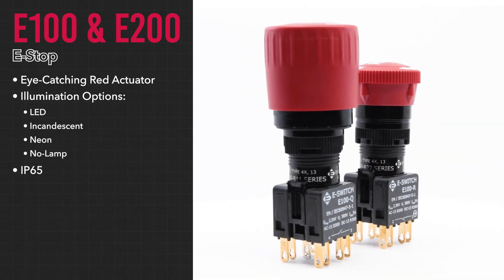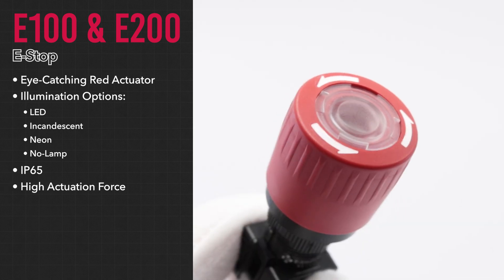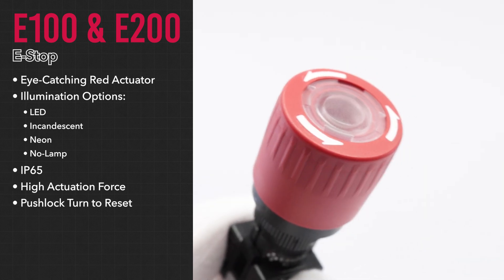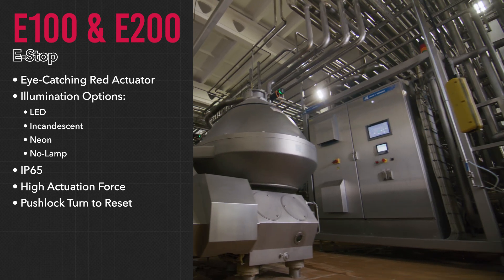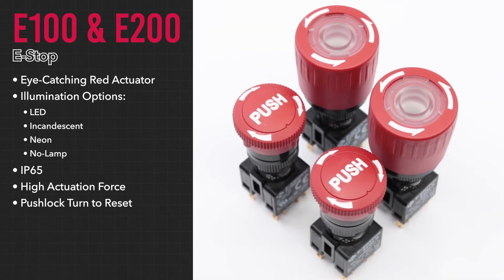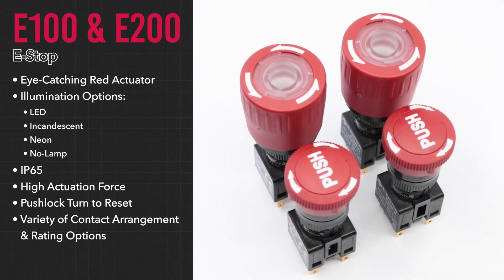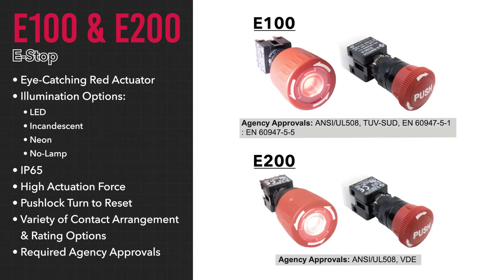They have an IP65 rating, require high actuation force, and a push-lock turn to reset, making them perfect for harsh and rugged industrial use environments. The E100 and E200 have a variety of different contact arrangements and ratings, along with the required agency approvals.